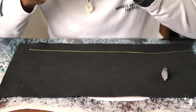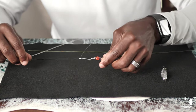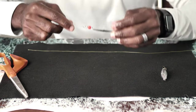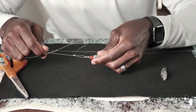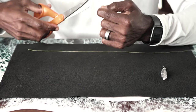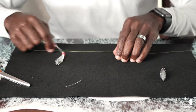Wet it like this and then pull it tight — and this is what it looks like. You're going to cut that tag end off. This is a non-slip loop knot; it's not going to come undone. You can pull it tight as you can and it's not going to come undone. Cut it right there — that part is done. Look at that, it's done.